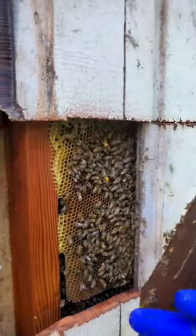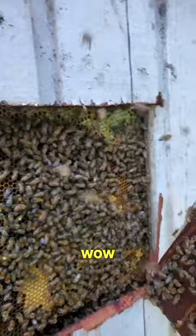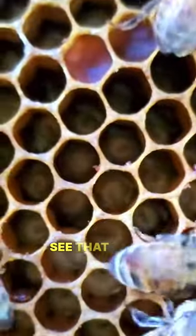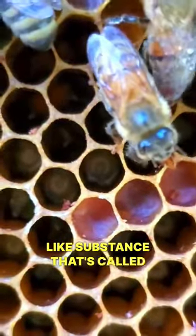You guys are the first — look at what we got here, a very solid hive. And if you look closely, you'll see that each one of those eggs is in a little jelly-like substance — that's called royal jelly.